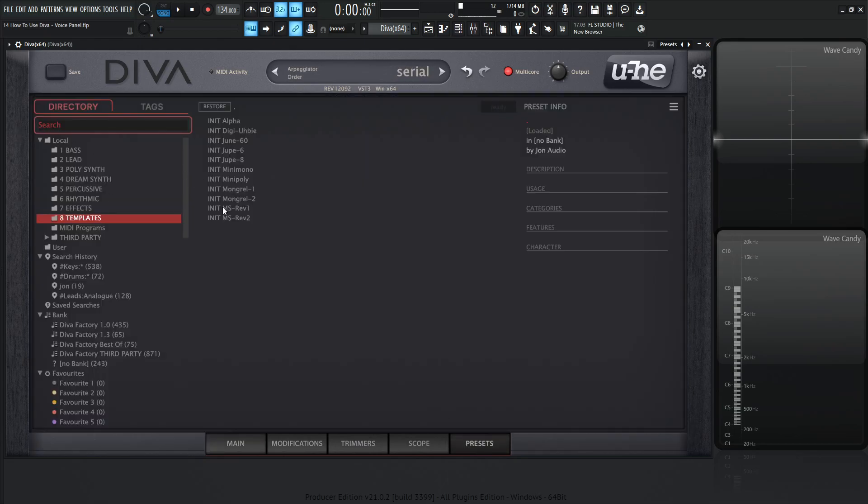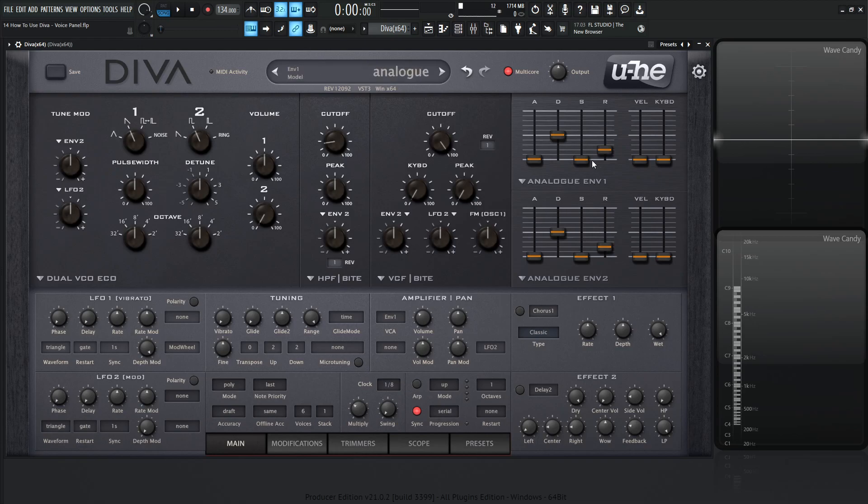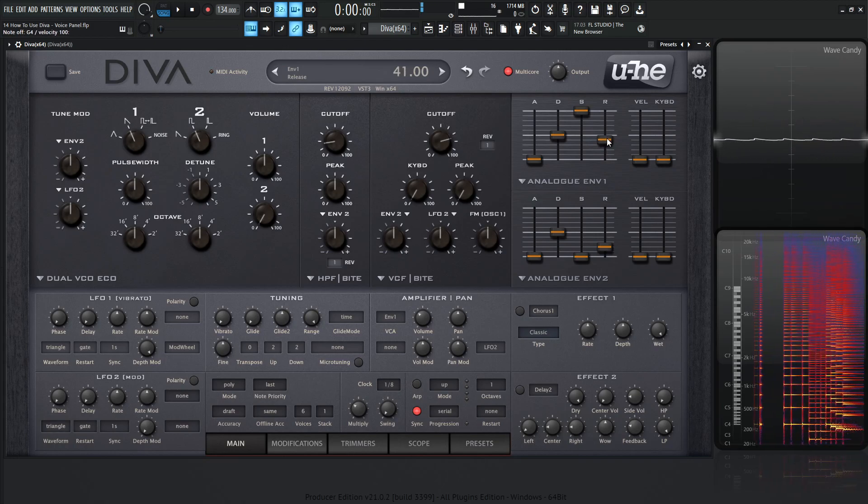For this, let's go to our presets and select the init msrev1 under the 8 templates folder. Once we're here, we can increase our sustain, drop our cutoff a little bit, and maybe give us some release here. So we have something like that to work on.